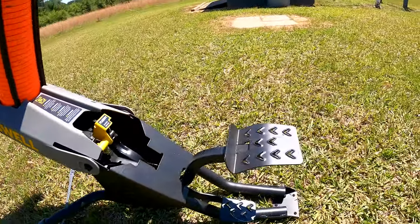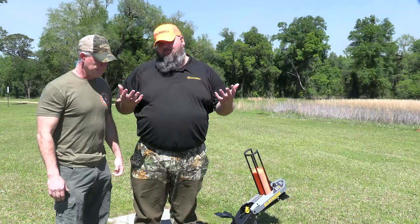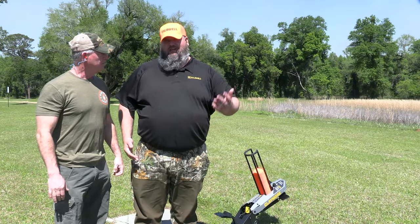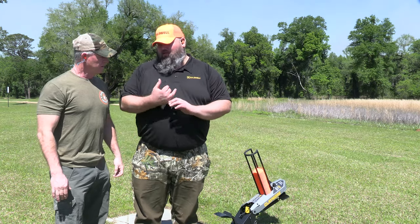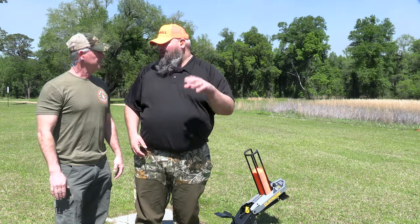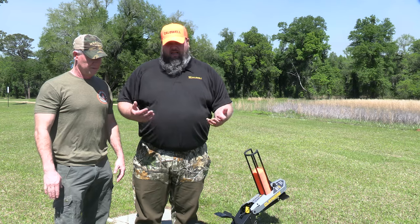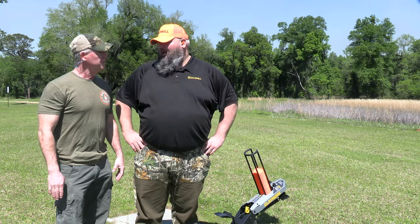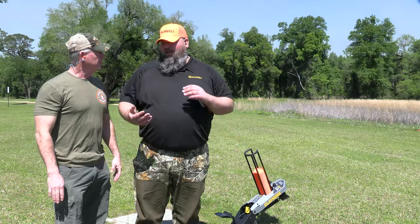With the Claymore, we wanted to make a clay target thrower and solve some of the problems. There hasn't really been any innovation in clay target throwers for quite a while. One pain point: everybody loves electric traps — easy, push a button, holds clays — but you have a heavy car battery. So we thought, is there a way to solve that? We came up with the Claymore: it's foot-pedal powered, so no battery.